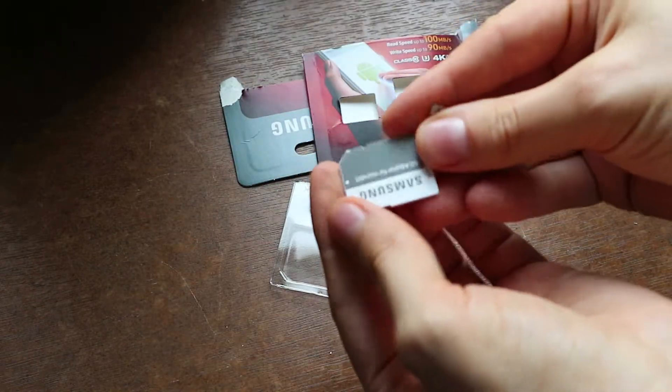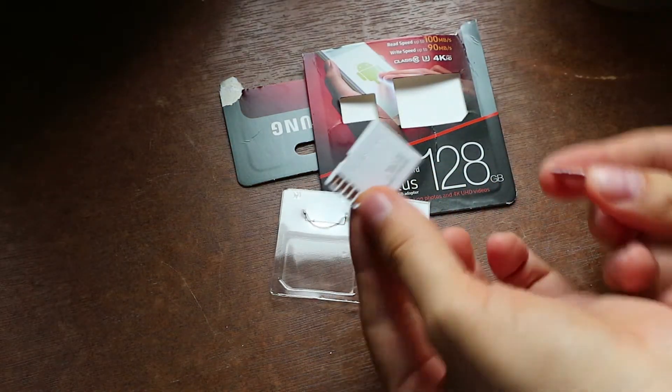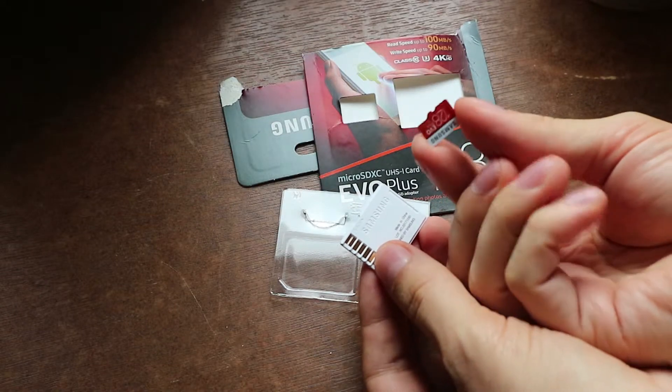A white SD card adapter — that is new to me. The adapter is made in China and the card itself is made in the Philippines. That is interesting.